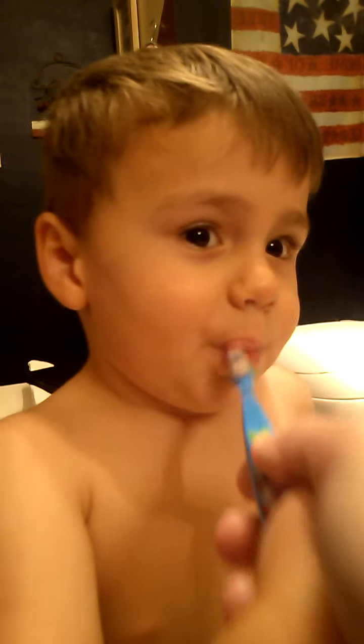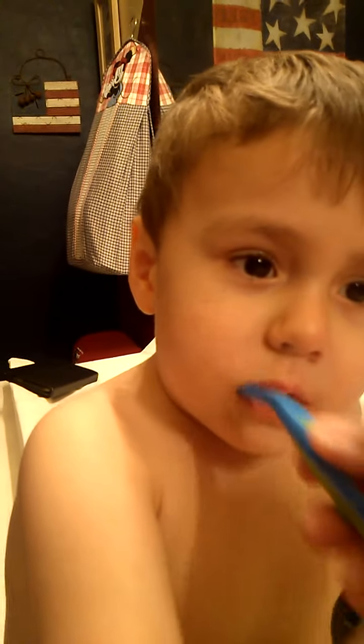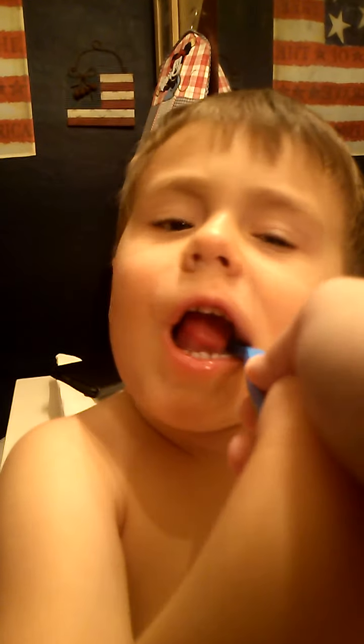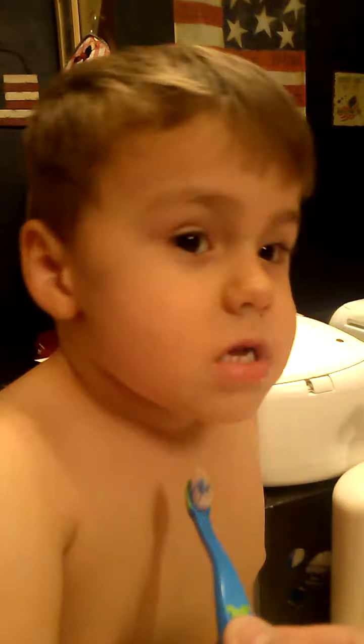Are you looking at yourself in the mirror? Here. Can I do this side? Can we get the other side real quick, please?